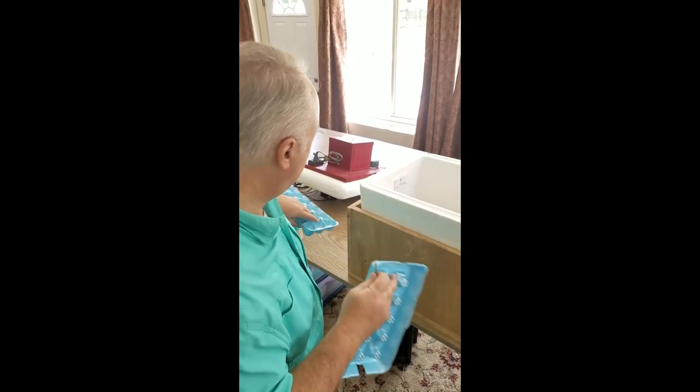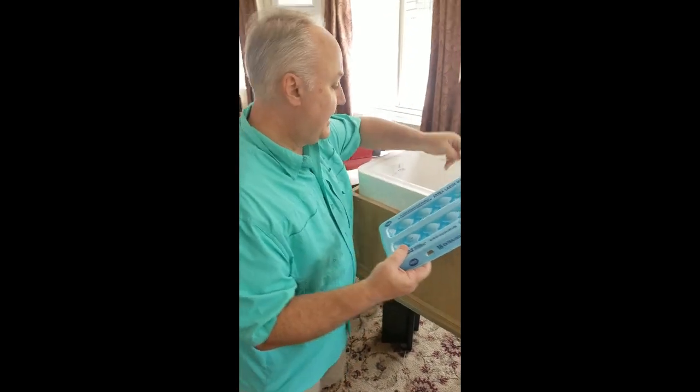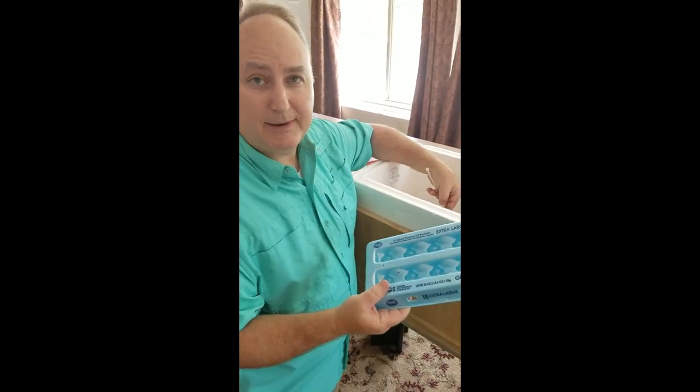The other thing that's necessary for this to work is you get some cable ties and you cable tie this bottom carton around the PVC pipe. And I'm going to do that now to show you how it's done.